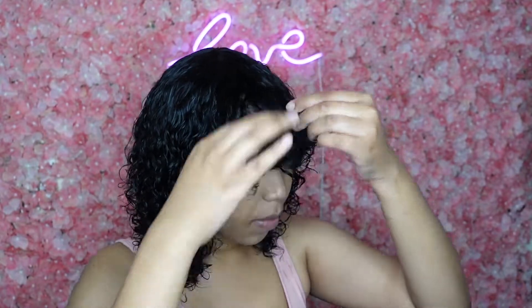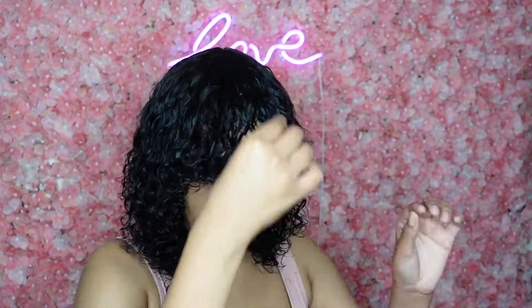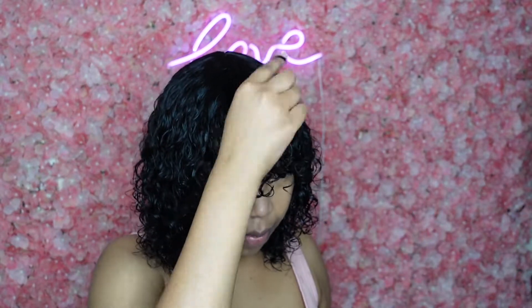I didn't have any leave-in conditioner cream or mask to put in the hair, so I used a little bit of mousse from Cream of Nature as well, and it did what it needed to do. I coiled the front where the bangs are, because I want those curls to be tighter.